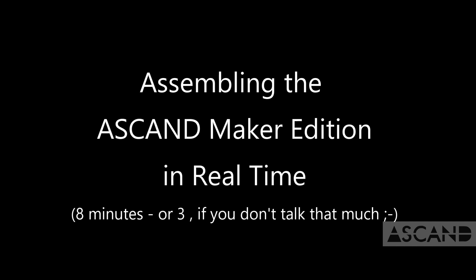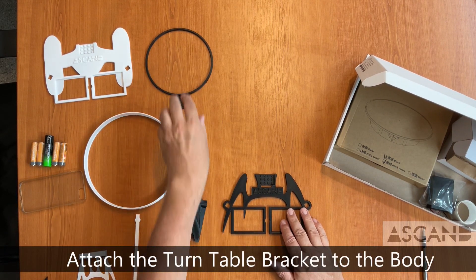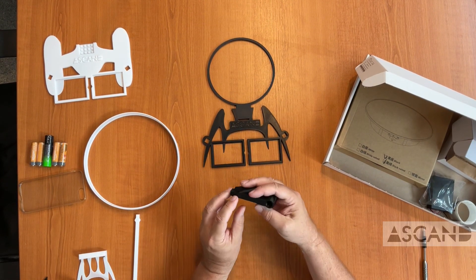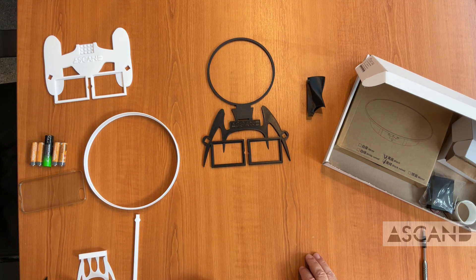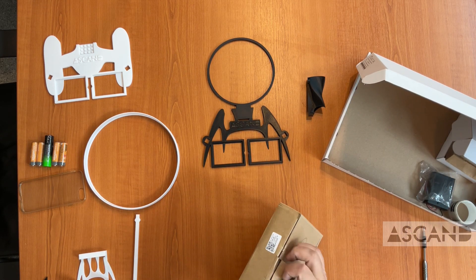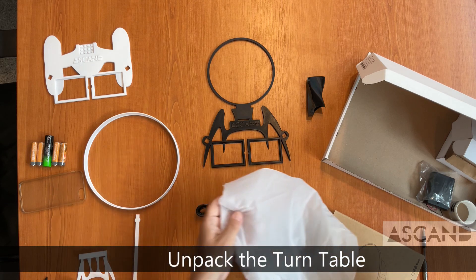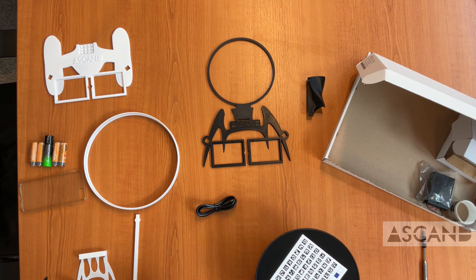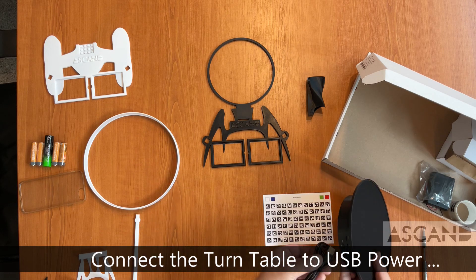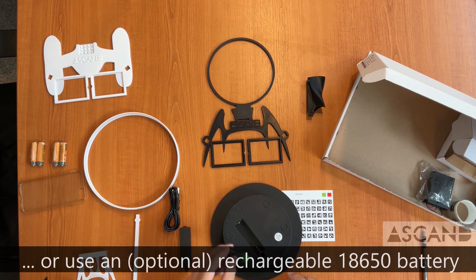We have our 3D printed parts on the left hand side and on the right hand side we have the Ascand Maker Edition package. We attach the turntable bracket to the body — here's the laser holder we're going to be using a little later. Then we take the turntable out of the package, open it up, and there's the turntable, the little USB power connector cable, and a calibration card that is optional for fine tuning your scans. We can either power the turntable through the USB cable that comes with the package, or put in a little rechargeable battery to make scans completely wireless.